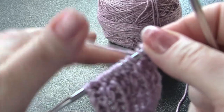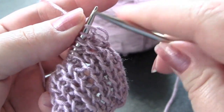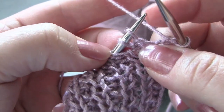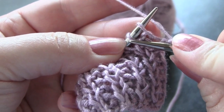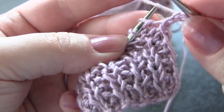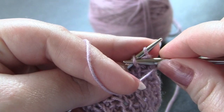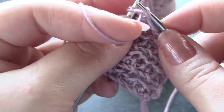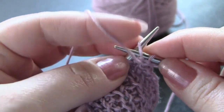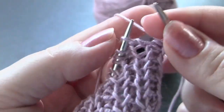Now for row two of the pattern. This time you're going to knit the first stitch. When you're purling on the second row, you're going to purl the second stitch and then purl the first stitch and slide them off at the same time. Yarn is in the front of the work because you're purling. Purl that second stitch, purl the first stitch, slide them both off at the same time, and knit one.